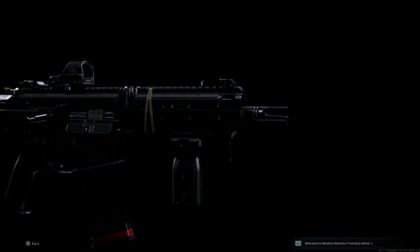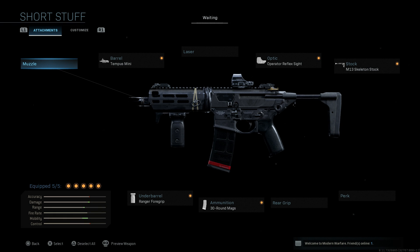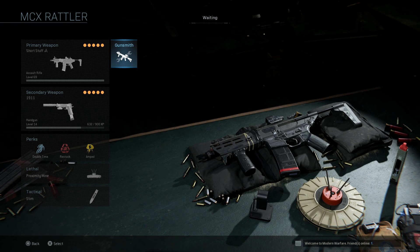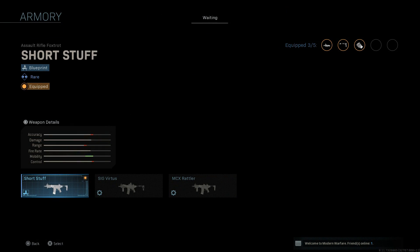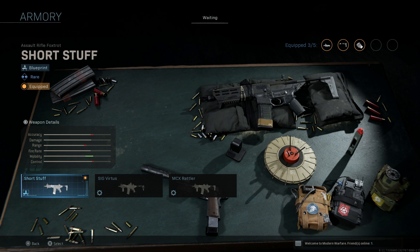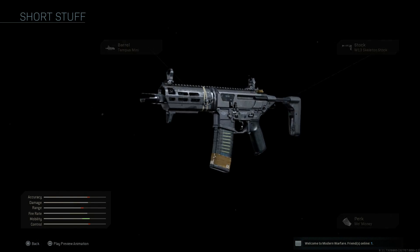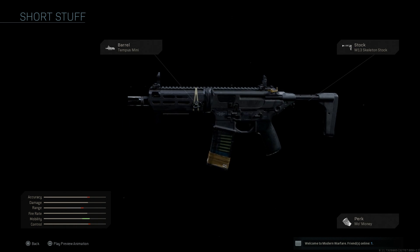We'll build it, check out the recoil, and see how it handles in game against bots. Right now here you can see our final design. First off, you get this particular blueprint with the FNG bundle in the shop. For that shop item you get an MP5 blueprint and this M13 blueprint. The blueprint name is called 'Short Stuff' — that's the base blueprint you get when purchasing.